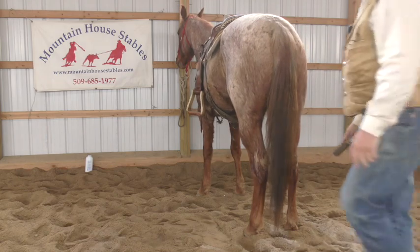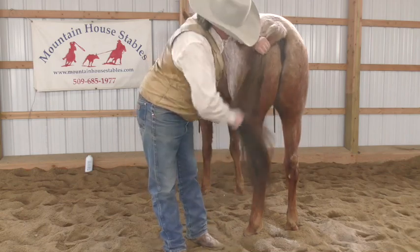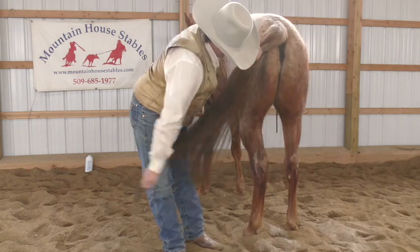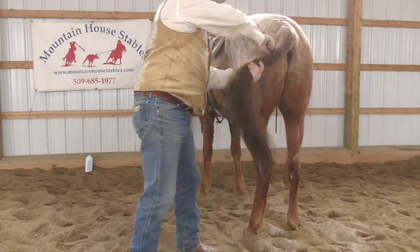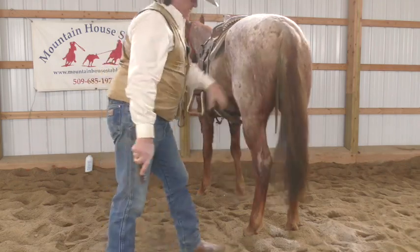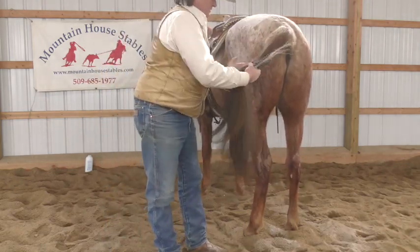In a matter of moments, that tail has gone from tangled and clumped to free, slick and smooth.